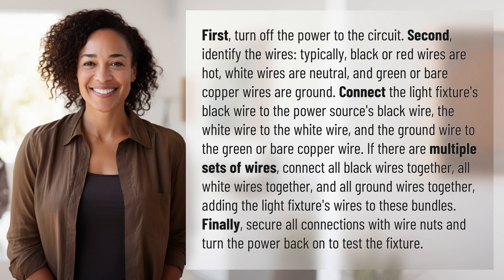Connect the light fixture's black wire to the power source's black wire, the white wire to the white wire, and the ground wire to the green or bare copper wire.